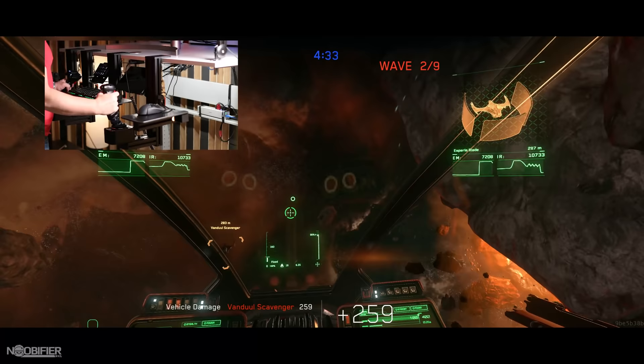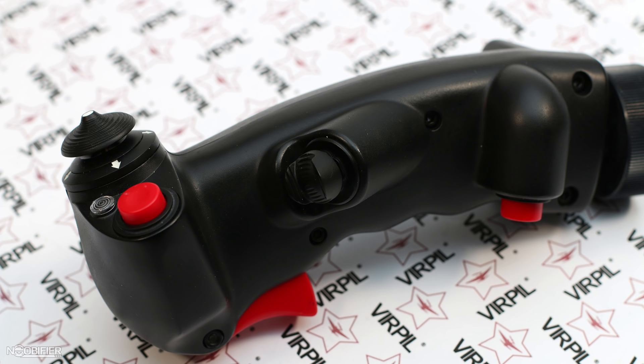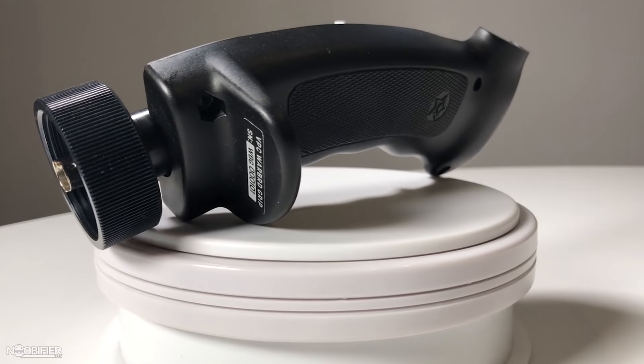The Virpil Warbird grip is listed at $100 US and I used it for two weeks during testing for PTU 3.5. The casting is based on an early F4 grip and the injection-molded polymer is solid. The grip has a diamond pattern on both sides so that it won't slide out of your hands, and it feels great because of the choice of material. There's no hollow resonation when using the trigger, and there are no panel gaps or irregularities whatsoever.